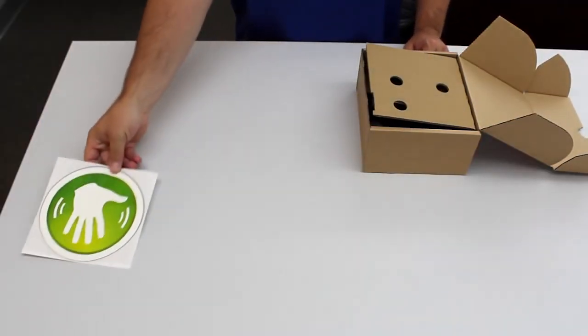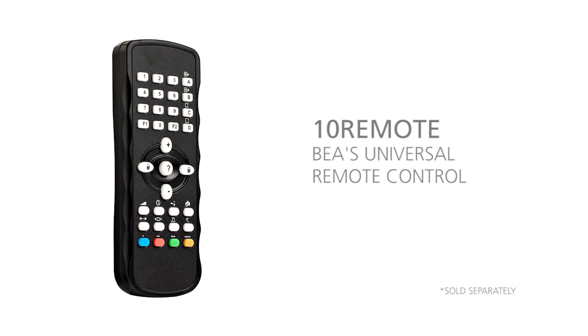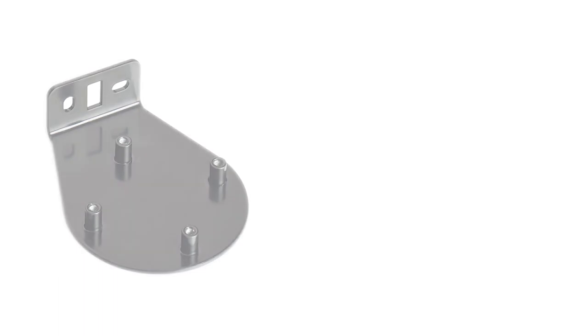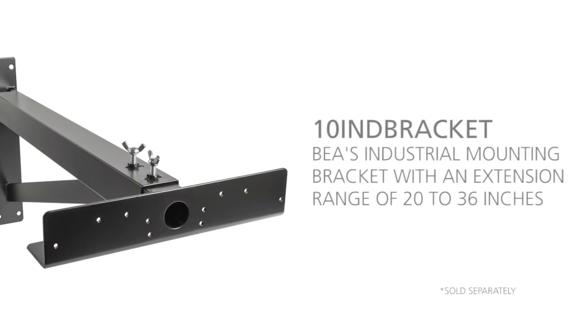You will find all of the necessary elements for the installation of the LCRI-30 inside the box. BEA's universal remote control is required to program the LCRI-30. The LZR mounting bracket part number 10LBA is required for ceiling and pole mounting. The Mini Industrial mounting bracket offers an extension range of 6 to 12 inches, and BEA's Industrial mounting bracket offers an extension range of 20 to 36 inches.